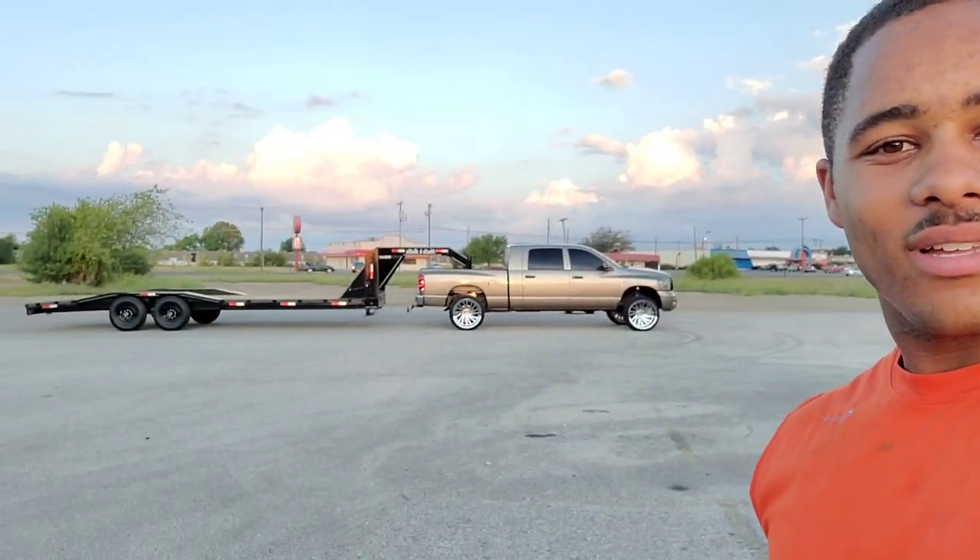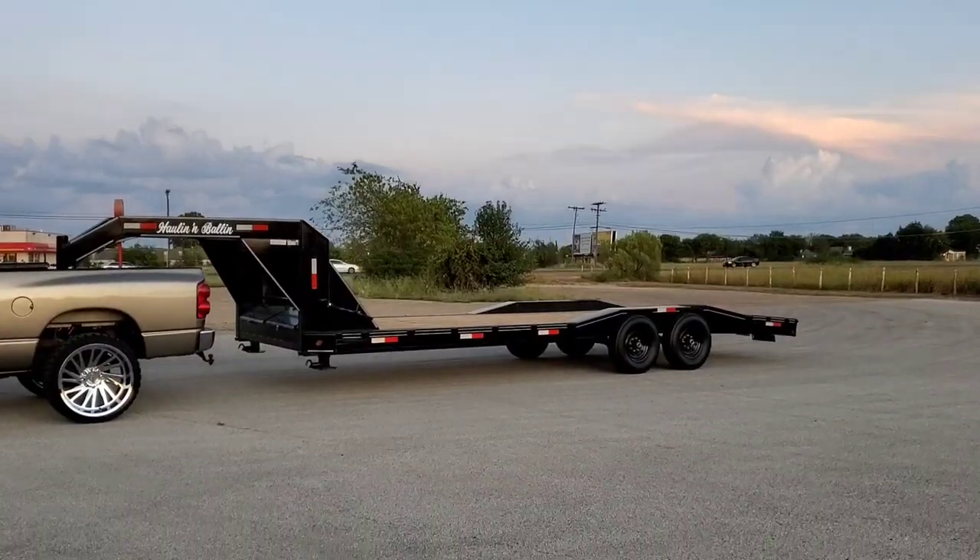What's going on guys, so I added something I told you guys I was gonna pick up for the truck — as you can see right there, we got us a gooseneck. Let's check it out.